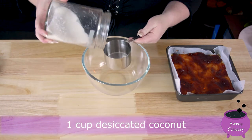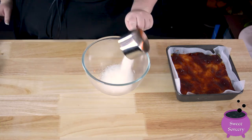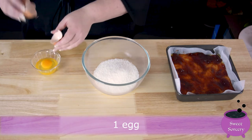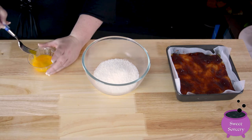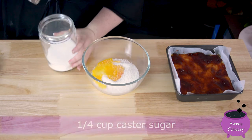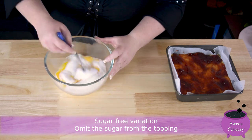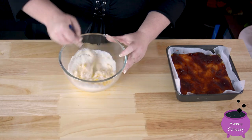In a medium bowl, measure out a cup of desiccated coconut. Lightly whisk an egg and add it to the mixture. Then add a quarter of a cup of caster sugar. If you're making a sugar-free version or just want to lower the sugar level, you can omit the sugar from the topping — there is enough sweetness in the base and jam to make this slice still taste delicious.